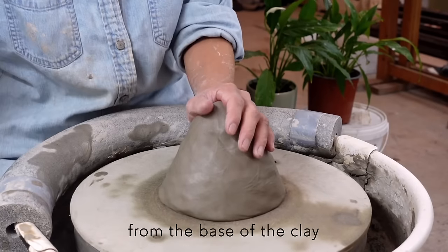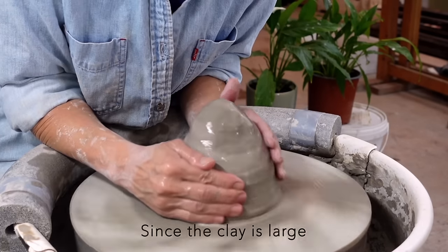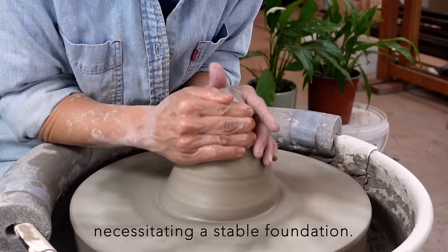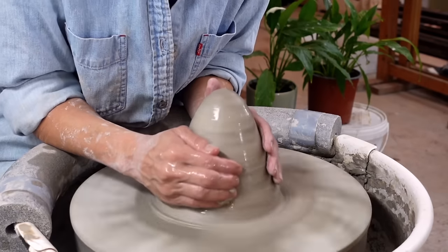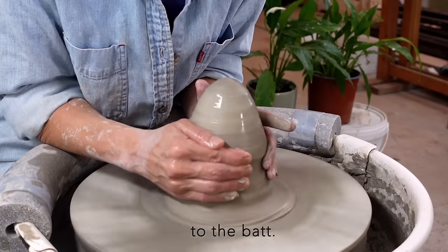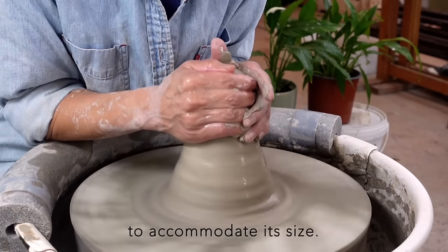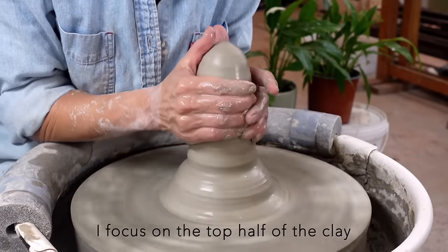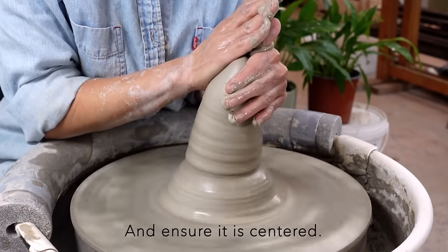I begin by working from the base of the clay mound to ensure secure attachment. Since the clay is large, I apply more pressure from the side, necessitating a stable foundation. Now the clay is securely attached to the bat. I begin working from the top and gradually move downwards to accommodate its size.